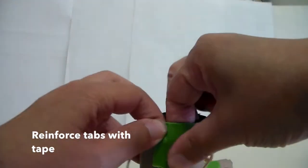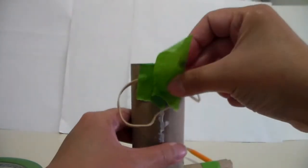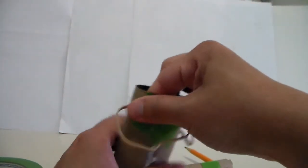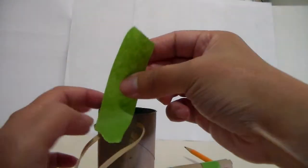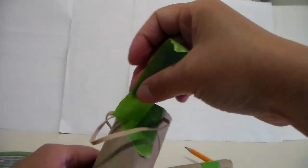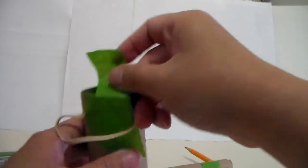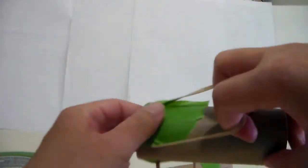To make sure it's not wobbly and not falling apart, take your tape again and reinforce the rubber bands so they stay in place. I put two rubber bands on each side just to make sure. Do the same thing on the other side. It should be strong enough that when you pull it, it holds.